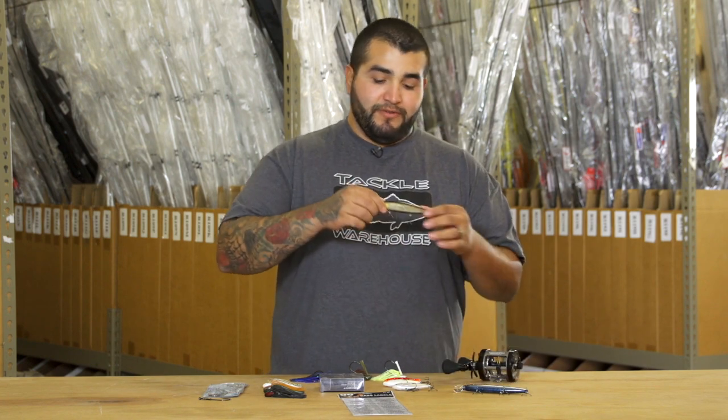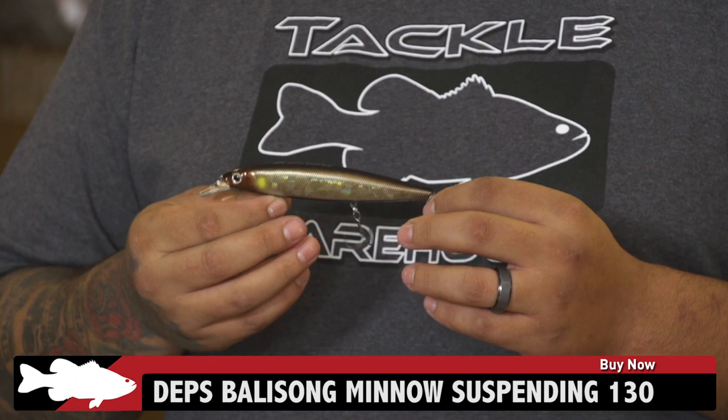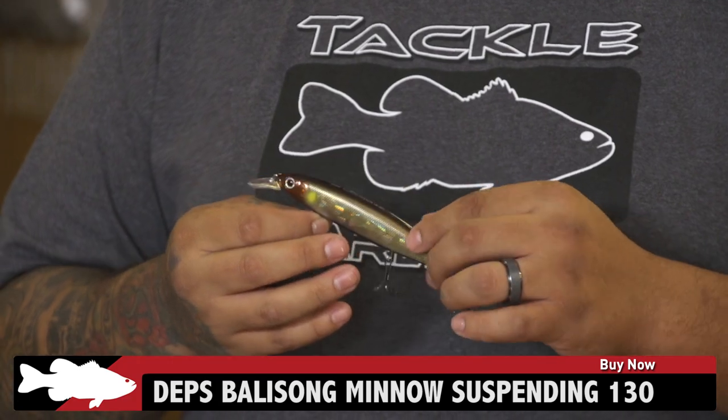Next up we've got a new one from Deps — it's the Balisong Minnow. This guy is a 5-inch, 7/8 of an ounce suspending jerkbait. It's really finely tuned so you're going to be able to fish it at different retrieve speeds and not have it blow out on you.